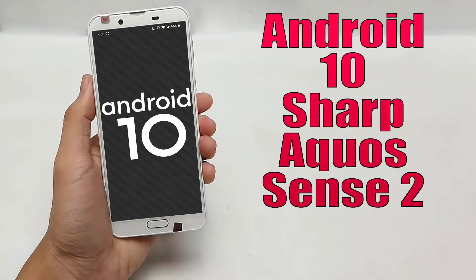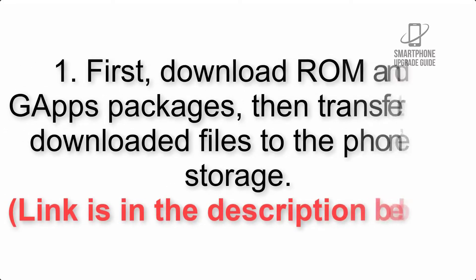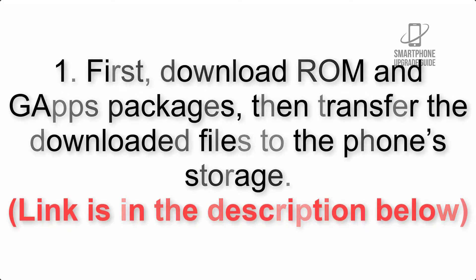Install Android 10 on Sharp Aqua Sense 2 via LineageOS 17.1 GSI Treble. Please check the description for important notes and all the download links. First, download the ROM and GApps packages, then transfer the downloaded files to the phone storage. The link is in the description below.